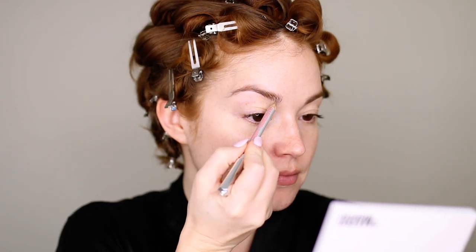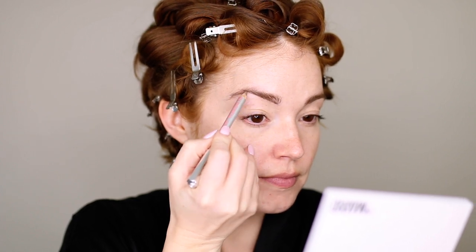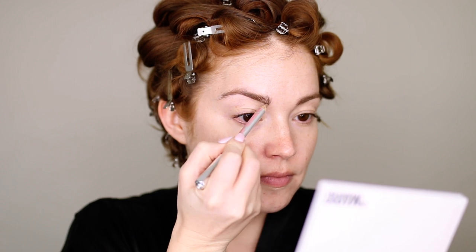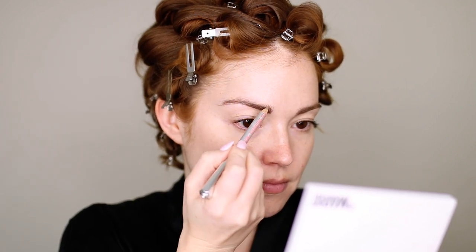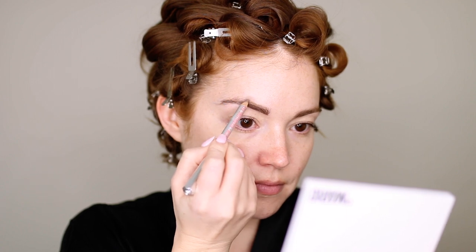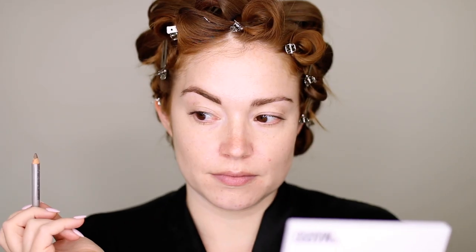Here we are fresh-faced with hair in pin curls. As usual, we're going to start with the eyebrows. I'm using the Benefit Give Me Brow Pencil and just filling in my brows as normal. You can try to do a more 50s look, which was a bold brow with a high arch — kind of what I already have. In Grease, Olivia Newton-John has a very thin eyebrow, but I didn't want to do that, so I'm just accentuating my natural arch and filling them in as I normally would.